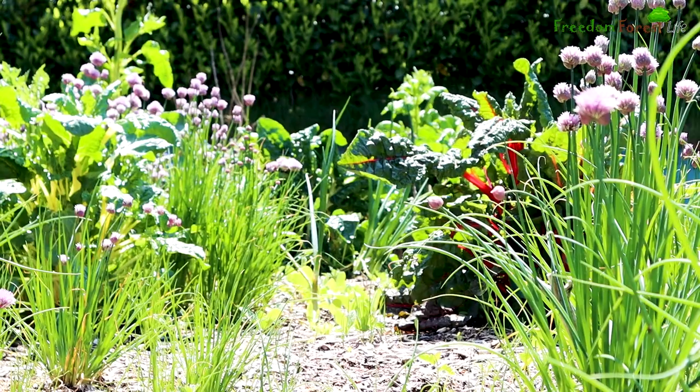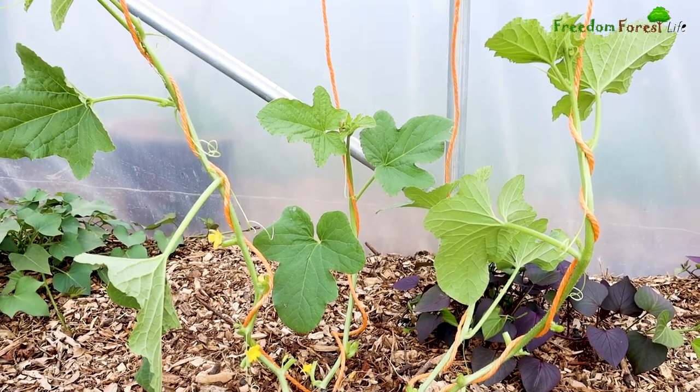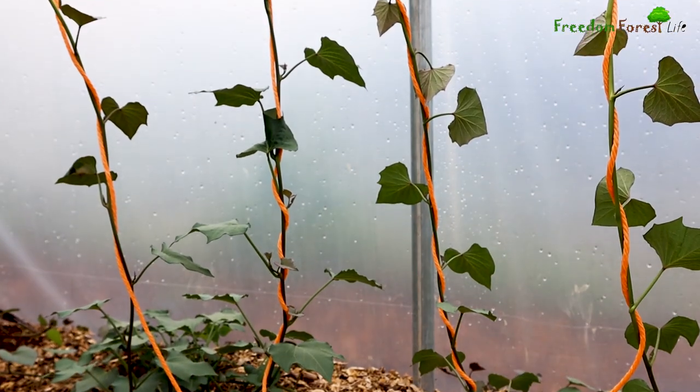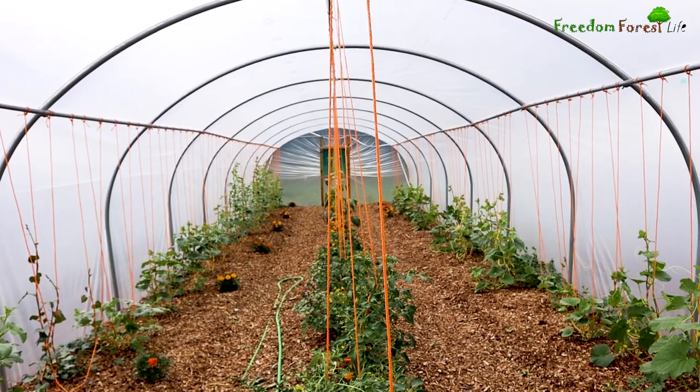Welcome back to Freedom Forest. In this video we're going to be taking a look at how our various varieties of melons, sweet potatoes, tomatoes and much more are doing in our freshly made no-dig poly-tunnel.